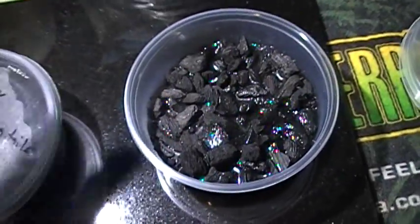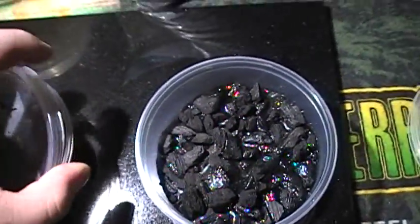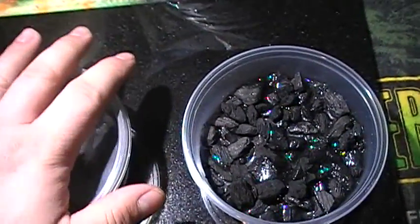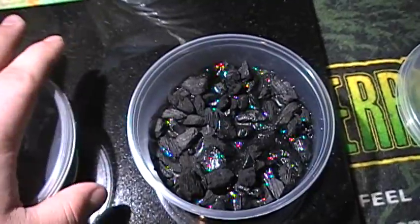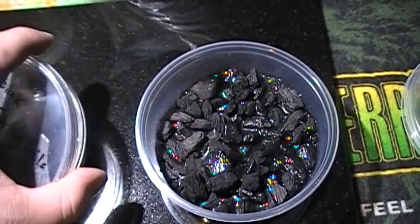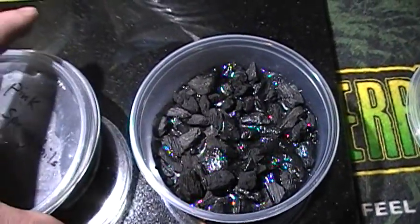There's also silver springtails, which I think you can find outside - you could even start culturing those. But the pinks are a little bit bigger, and the pink ones are the ones I use for the Brunners as feed.